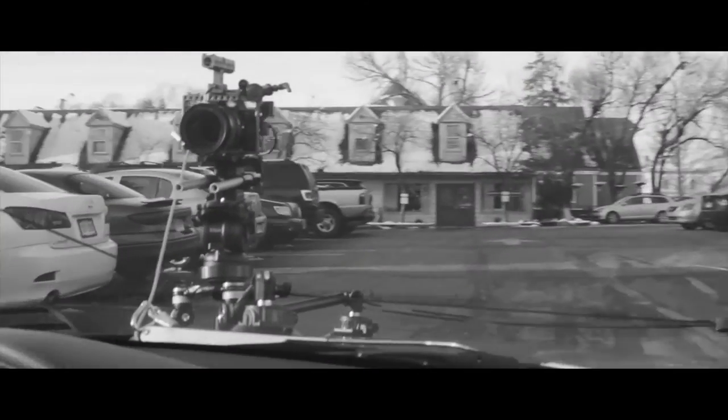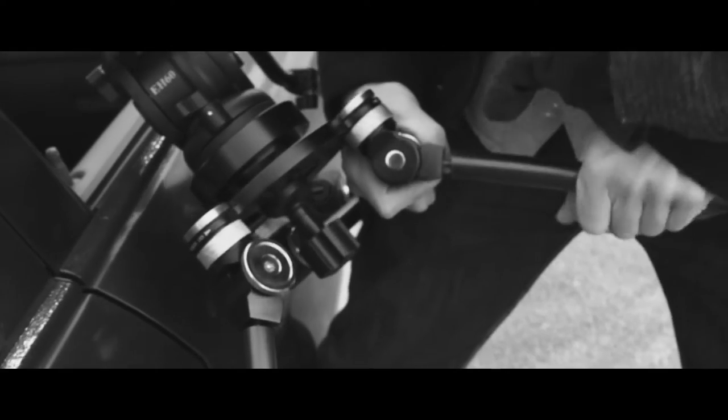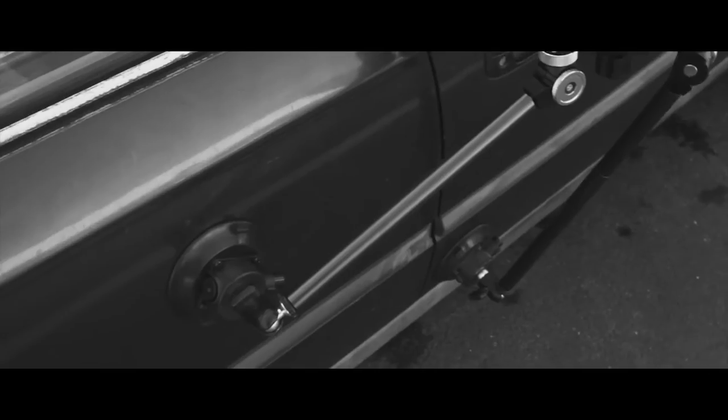The Power Mount Gripper is hefty and easy to use. It is just a matter of screwing everything together, adjusting the joints, and pumping the air out of the suction cups. From there, you're pretty much ready to go.